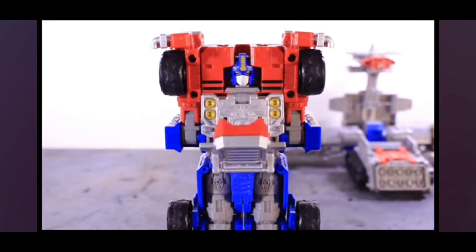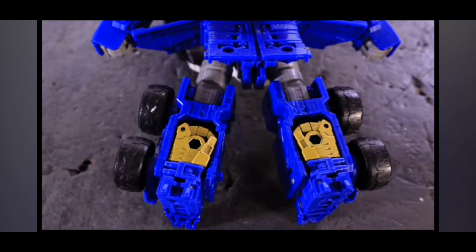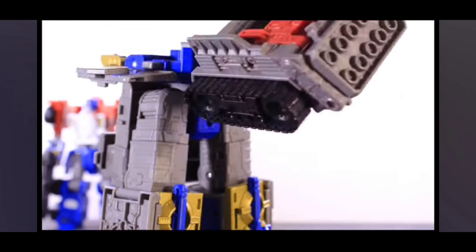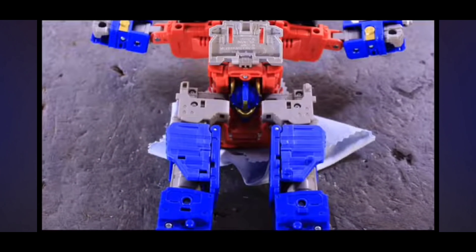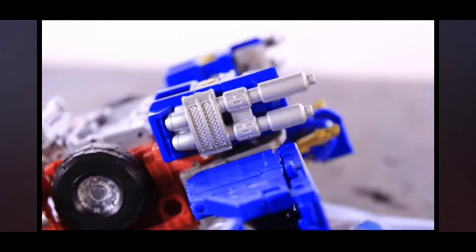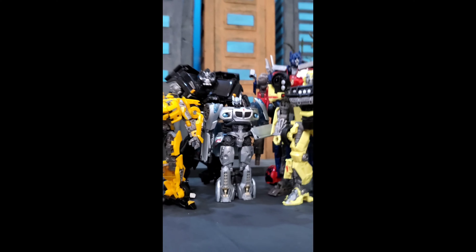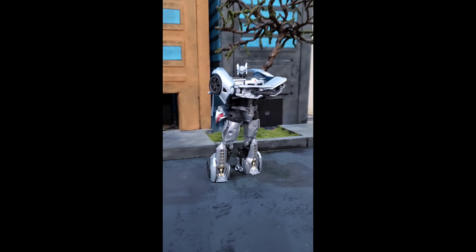There are still a lot of questions since this is just an early prototype, but this looks like it's probably going to be the greatest MP-scaled transforming Movie Optimus figure we're ever going to get — I hope, at least. We don't know what QC issues are going to arise; there are a lot of third-party releases over the years we thought were going to be amazing and turned out terrible due to poor plastic quality and QC. I'm looking at you, Cybertron 2005 Optimus — that was a terrible release. So hopefully it doesn't turn into that.